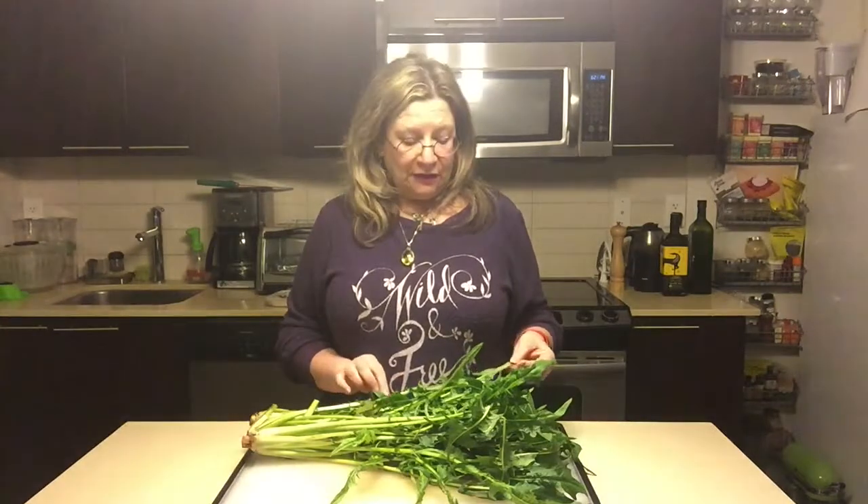To counteract the bitterness, you can chop them up and make them part of a salad, mixing them with romaine or baby greens — whatever you have that isn't bitter. They kind of get lost in the shuffle and take on a flavor kind of like peppery arugula.